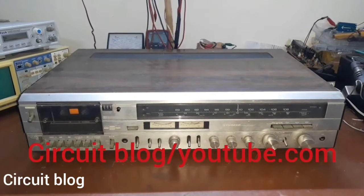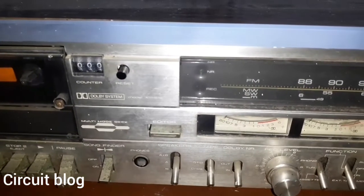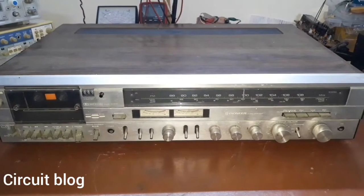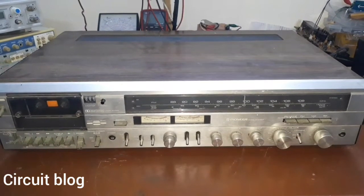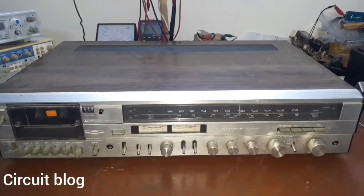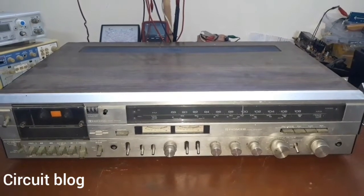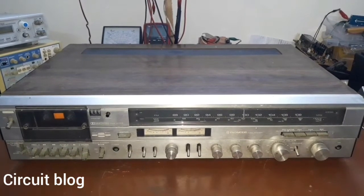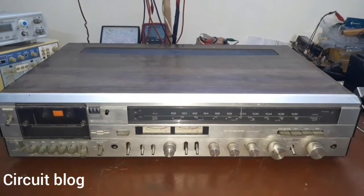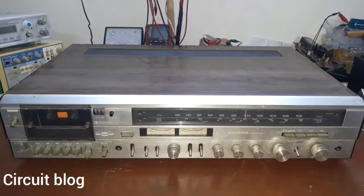Today on my bench I have this Pioneer hi-fi system. The model number of this unit, written on the front and back cover, is the KH-818. The owner said he doesn't use the radio tuner or cassette player — he only uses it as an amplifier, connecting his mobile phone to the AUX jack. Recently he turned it on, it worked for almost two minutes, and then stopped working. Today we're going to tear down this unit, test it, see what's wrong, and repair it.